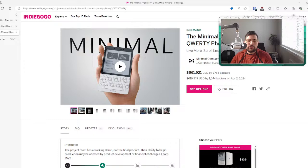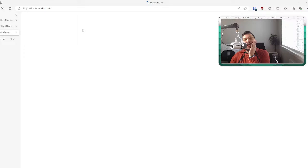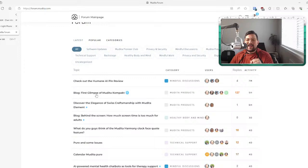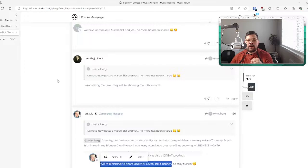Mudita is a company that already released something. The Mudita Pure wasn't a perfect device — sadly it didn't have great network support. We're going to go over the Mudita Compact updates now. If you go to forum.mudita.com you can get extra updates and talk to the company.